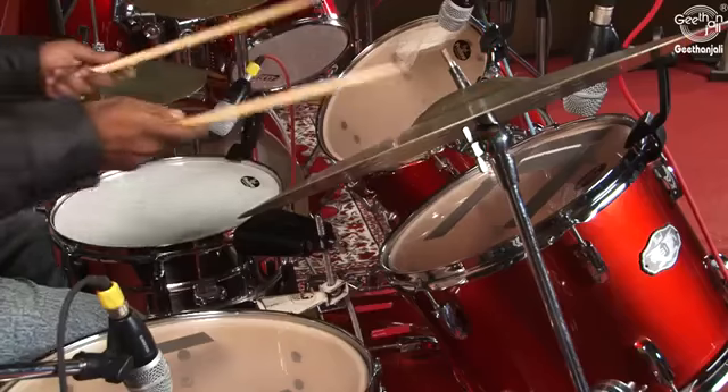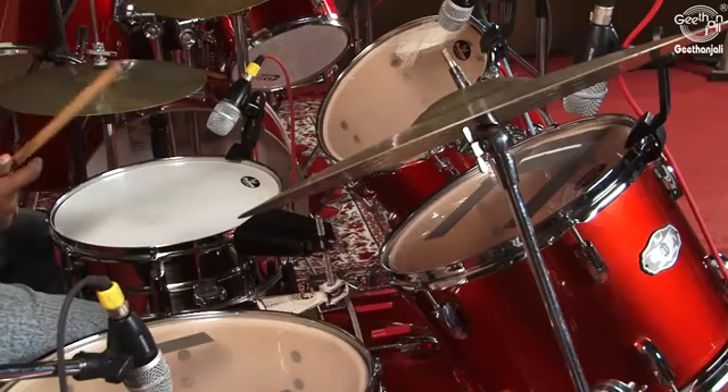Tom-toms. The tom-toms add tonal color. The two common types of tom-toms are rack toms, which are mounted on the bass drum, and floor toms, which are mounted on legs. The tom-toms come in numerous sizes, and a variety of sounds is possible on the tom-toms.